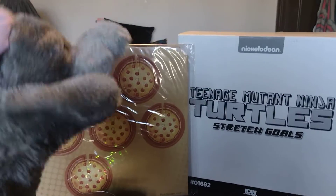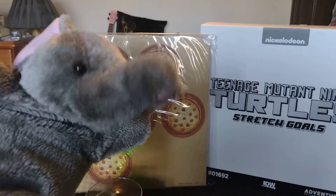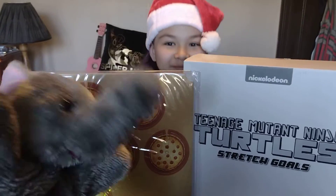Woo-hoo, it's a pizza party today! Pizza, pizza, pizza, pizza party.